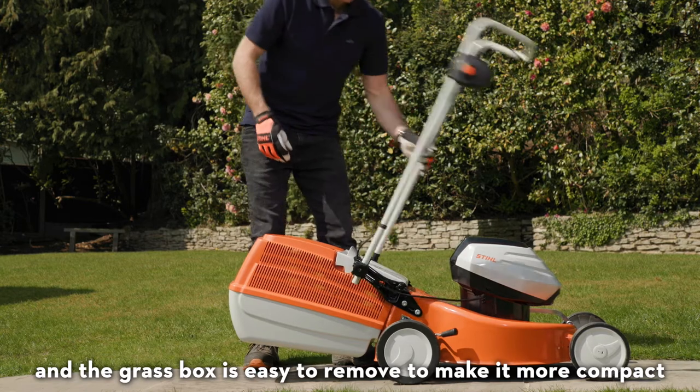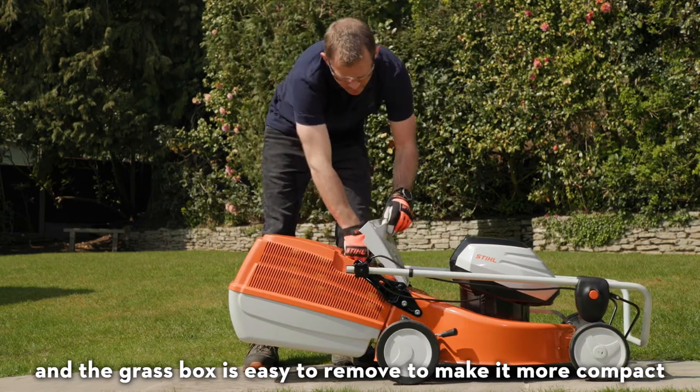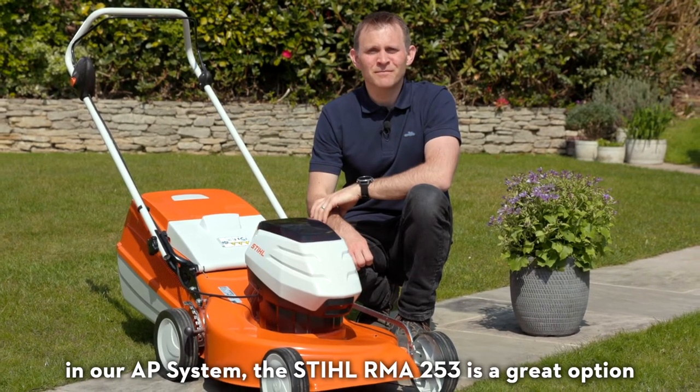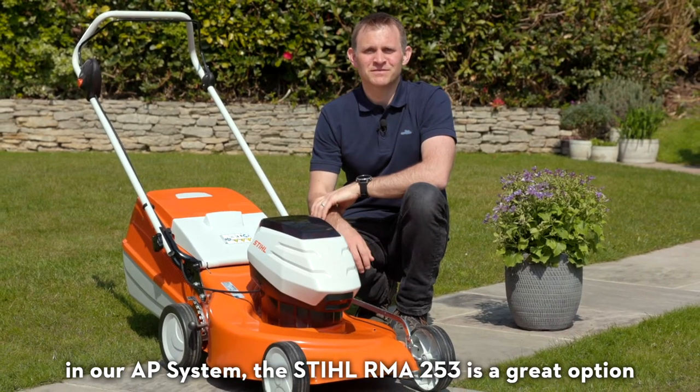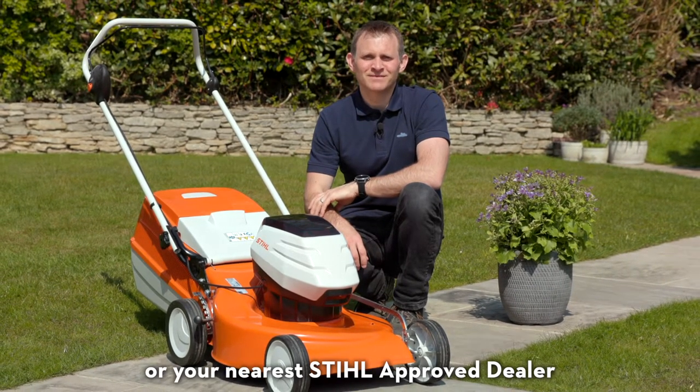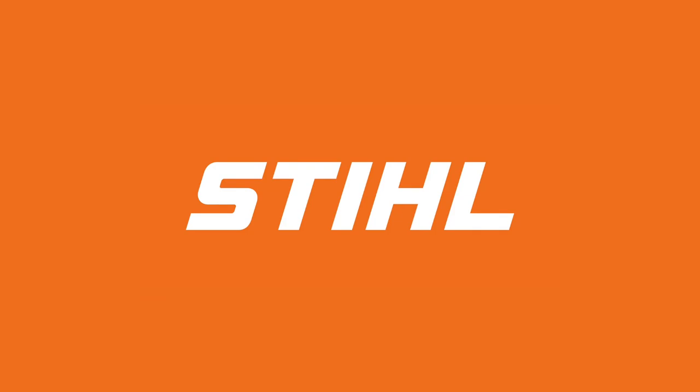The foldable handlebar makes it easier to store in the garage or shed, and the grass box is easy to remove to make it more compact. If you're looking for a good value battery-powered lawn mower in our AP system, the Stihl RMA 253 is a great option. Find out more at stihl.co.uk or your nearest Stihl approved dealer.